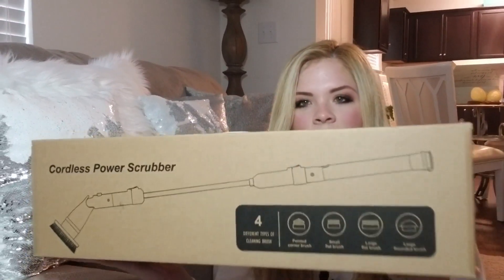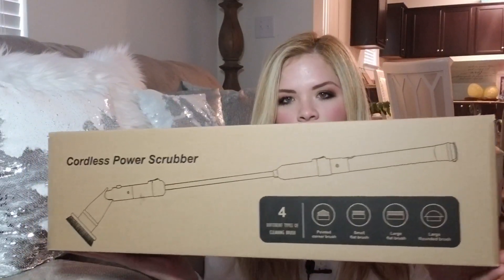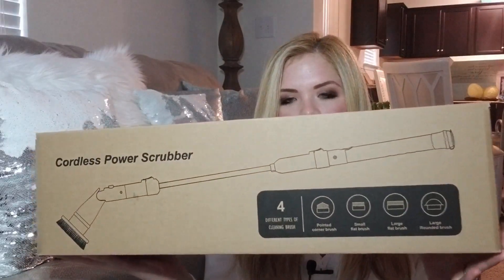I haven't used mine yet — I want to do a first impression on my channel about it. It just arrived, and I will post the Amazon link in the description below. There's one that goes around on TV called the Hurricane Scrubber — this is not that. That one is about $30; this one cost about $50. But the reviews on this were amazing, so I figured I'd try it out.